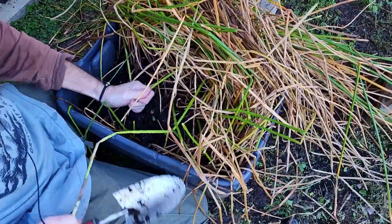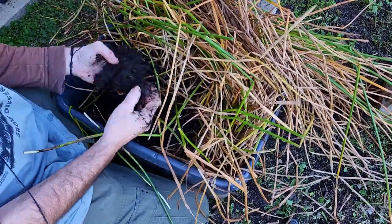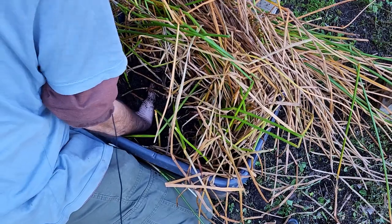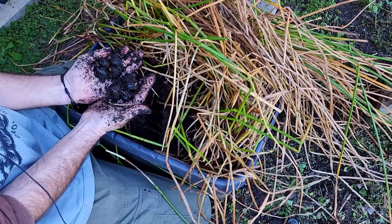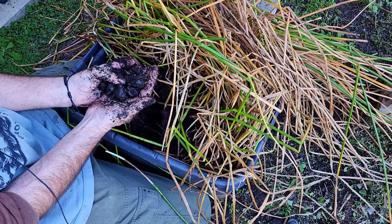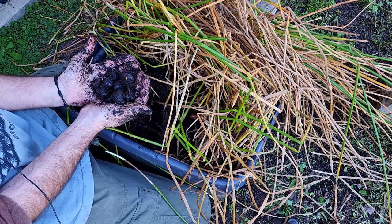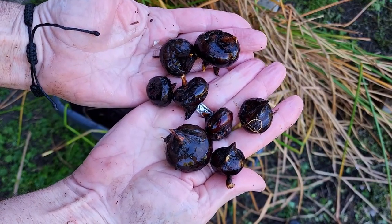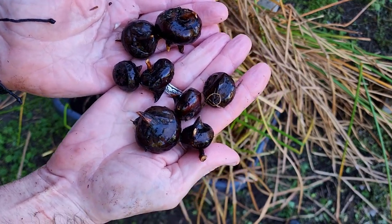Just going to dig on in and see what we can unearth. There's a lot of roots in here so it may be a little bit difficult just to pull a couple out. I've just pulled out this little corner here folks and that's what I've got so far - I'm sure I've missed one or two. This looks like a very promising harvest as well. Let me know in the comments below if you'd like to see a short video on harvesting the soil chestnuts. Cheers all, happy growing.